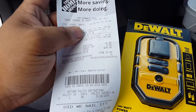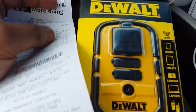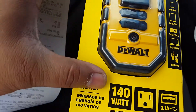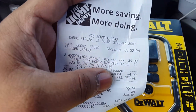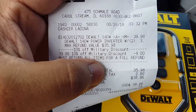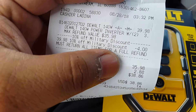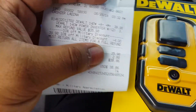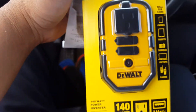This is a quick product review of the DeWalt 140-watt power inverter. The price was $39.80 minus a military discount of four dollars, so it came to $35.38.